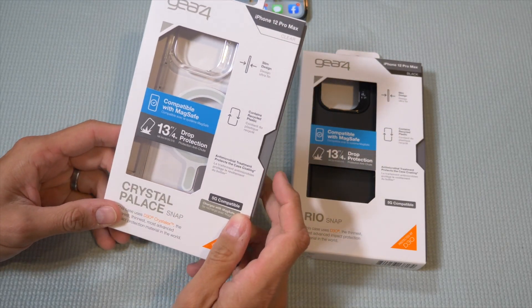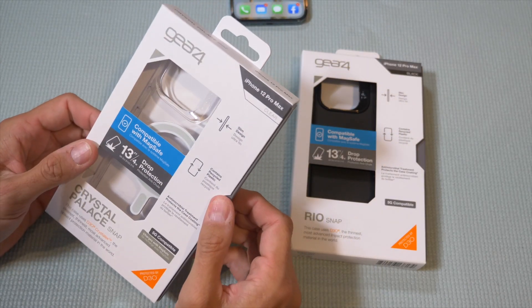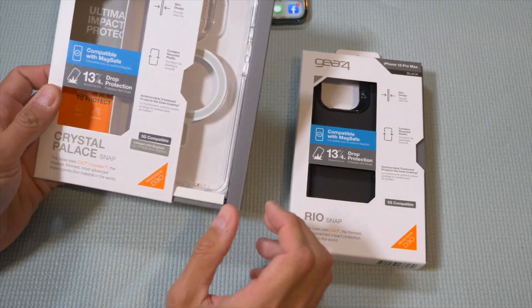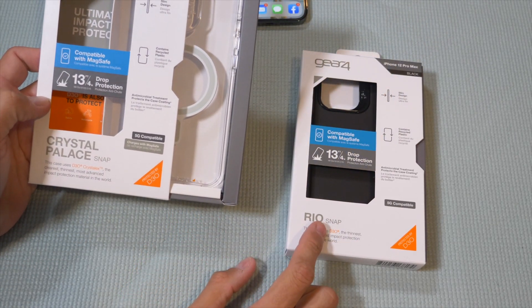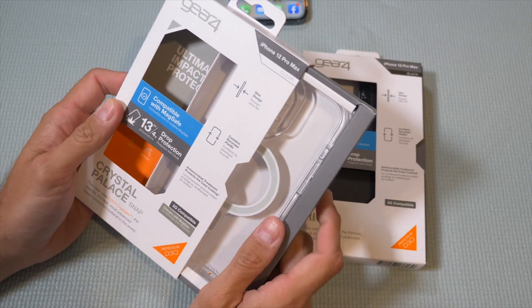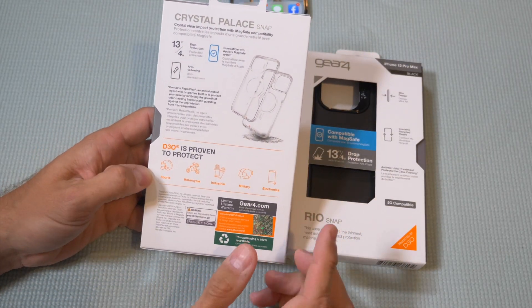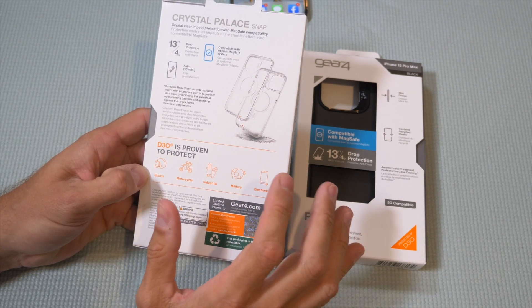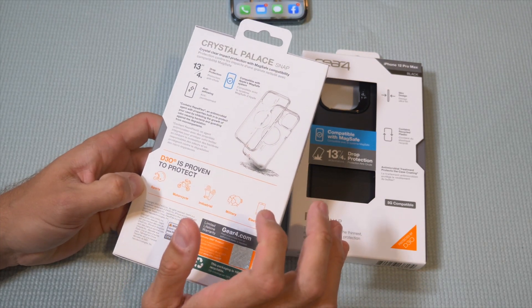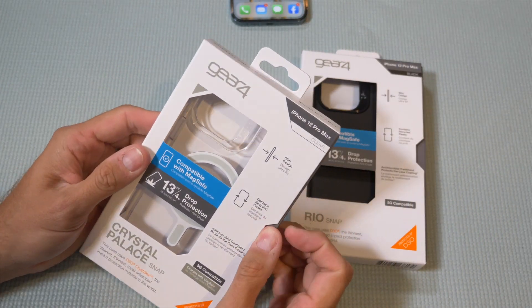MagSafe cases that can be dropped from 13 feet — well, here you go. From Gear 4, here are two options for you: the Crystal Palace and the Rio. These are both snap cases. This is from the Zag brand, from the makers of InvisibleShield phone screen protectors. They also make this Gear 4 line of things.